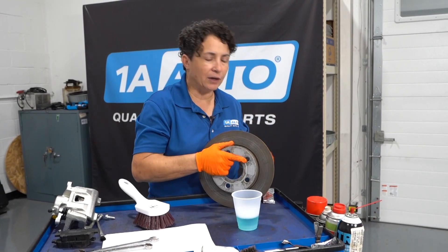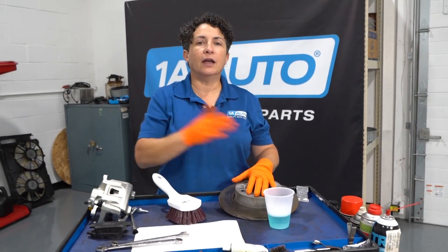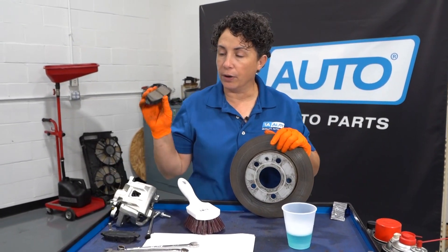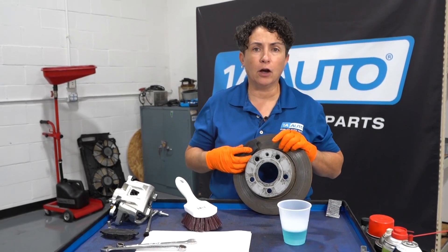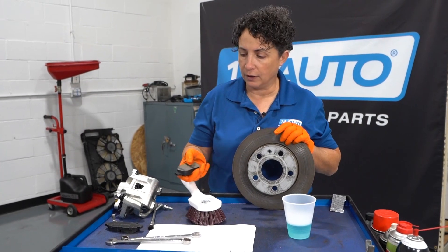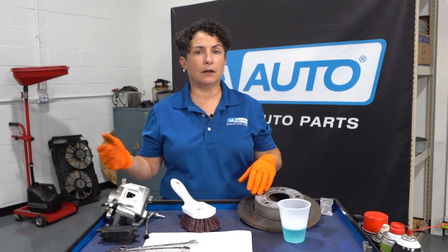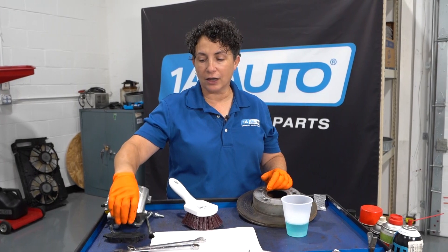Rinse it with some water — you can use a little brake cleaner after if you want, just rinse it down — then assemble your brakes. If you are using a rotor and not surfacing it, and you're throwing a brand new pad on and applying the brakes thinking they'll be fine, they're not. The rotor has a groove in it and it embeds into the pads. It doesn't matter if you buy an $80 pad or a $10 pad — organic, semi-metallic, or ceramic — you're going to get uneven wear and noise.